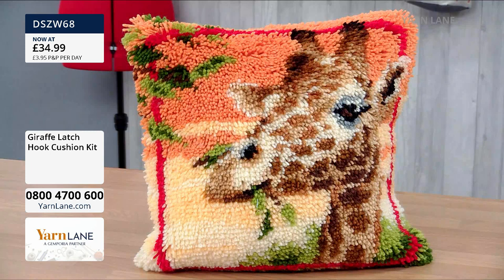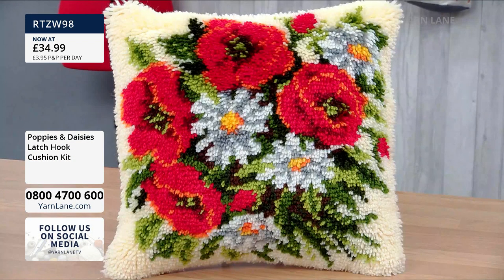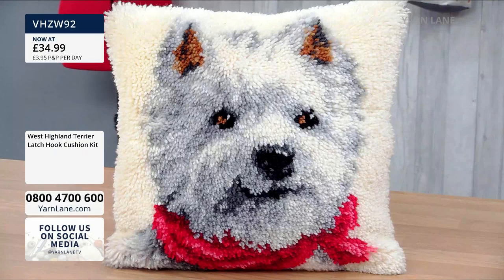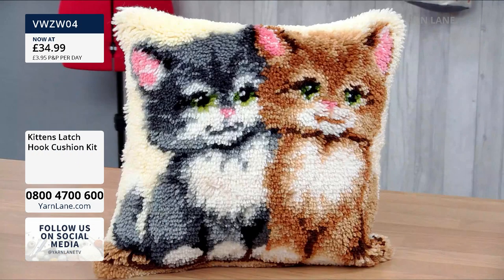Next we have poppies and daisies — only nine of those left. They're lovely; they really do look like poppies and daisies in 3D. Then the West Highland Terrier — look at that little face! Only eight of those left available. We are getting very limited to single figures on all of these now. Kittens are next — the naughty one and the good one. Remember, everything is in there including the hook and the zip bag or box depending on which packaging you get. Only 11 of those left.